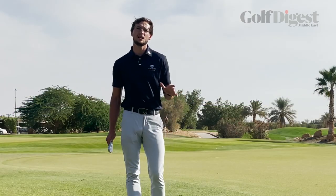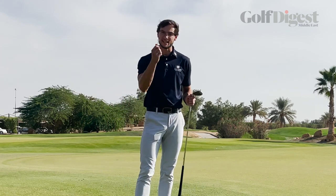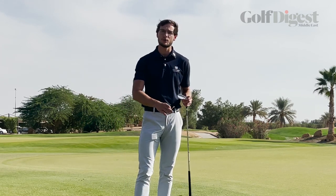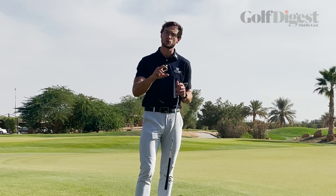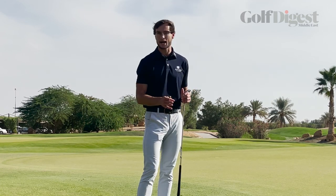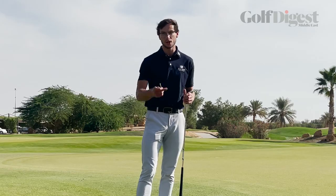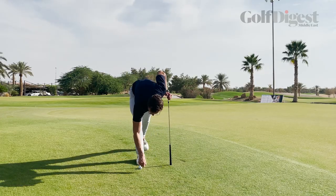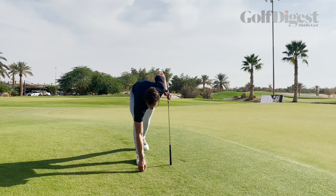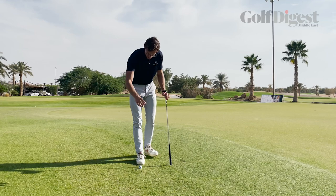Finally, let me leave you with a little practice drill. For this, all you need is a tee that we're going to place into the ground, or if you're on the driving range, something like a bottle cap or one of the short rubber tees to help us with the impact on the ground, which then can improve that contact on the ball. So to begin with, with your tee, we're going to place it into the ground and leave a good couple of centimetres above the grass.